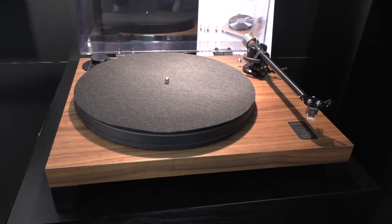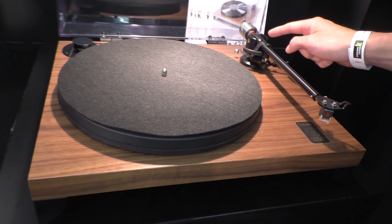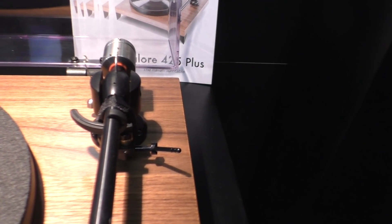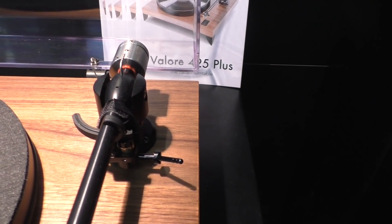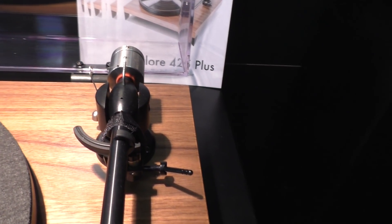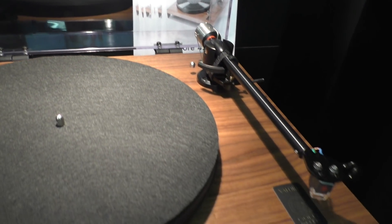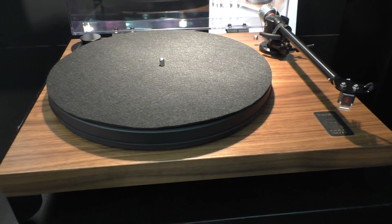If you do everything you're doing, definitely as much as you can. Apart from the ball bearing system — in the upgraded model we use ceramic balls. They come from Germany because they have very precise and strict tolerances.